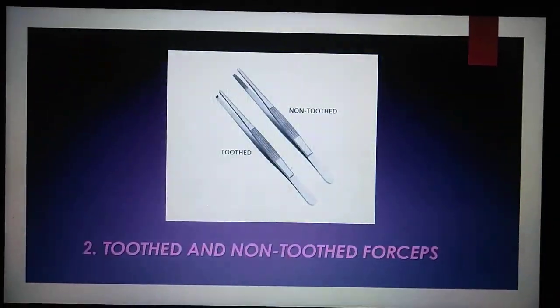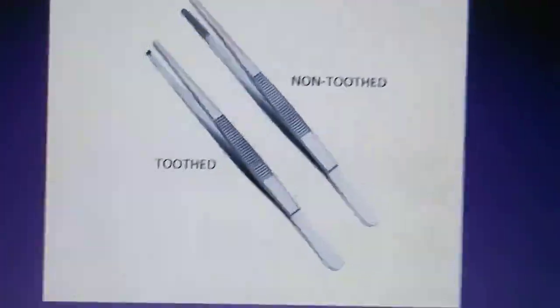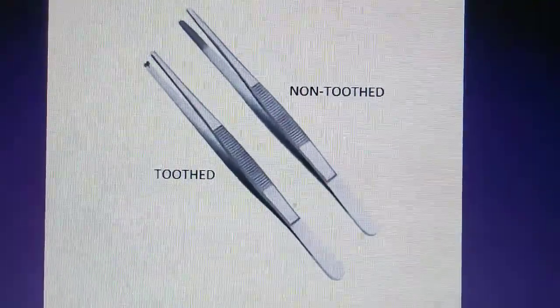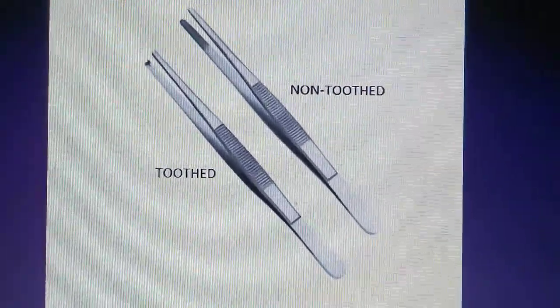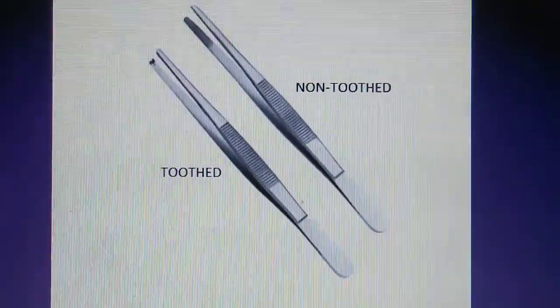The second one is the toothed and non-toothed forceps. The non-toothed forcep is for fine handling of tissues and traction during dissection. The toothed one is for handling dense tissues, such as during closure and manipulating of the needle.